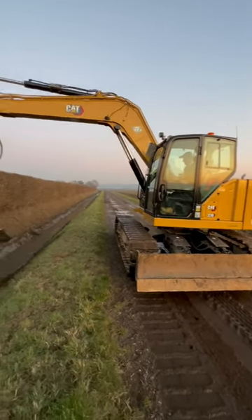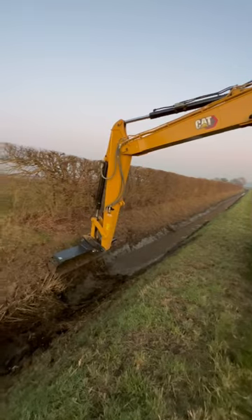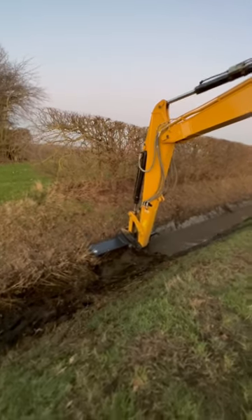Starting to do a bit of diking work on the farm. You can't farm land if it's wet — you need to get your water away.